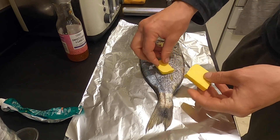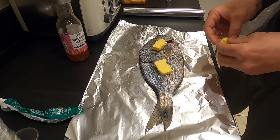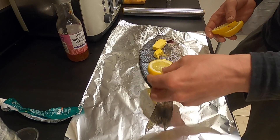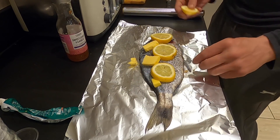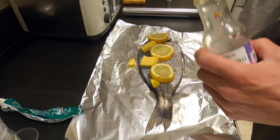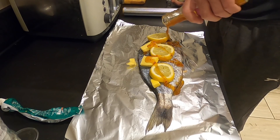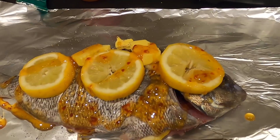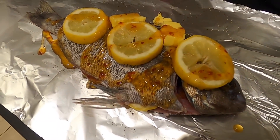Got some nice bits of Guernsey butter straight over the top and on the inside as well — it's important not to miss the inside. Got a few pieces of lemon to go over the top, just to give it that citrusy taste, some pieces inside too. And last of all the good old sweet chilli sauce — just going to glaze that straight over the top. It's going to give it a little bit of spice and that little bit of extra flavour. All the flavours in there are going to mingle — it's going to be absolutely delicious.